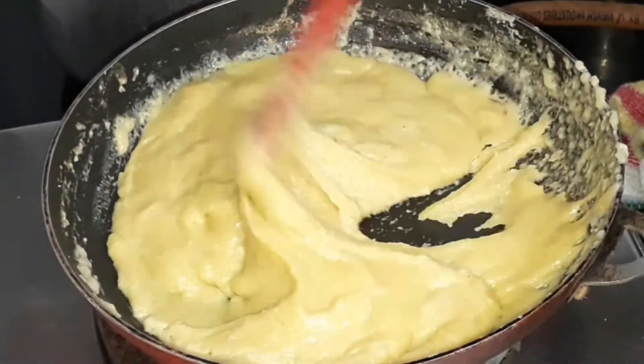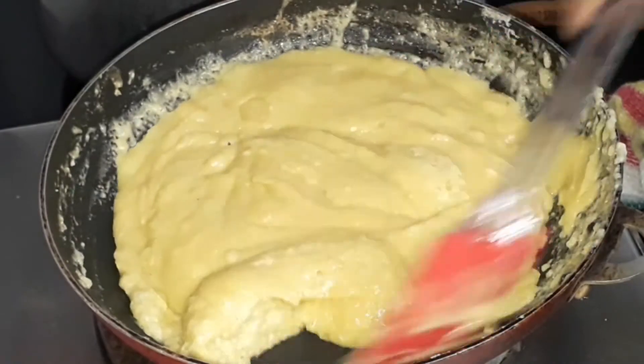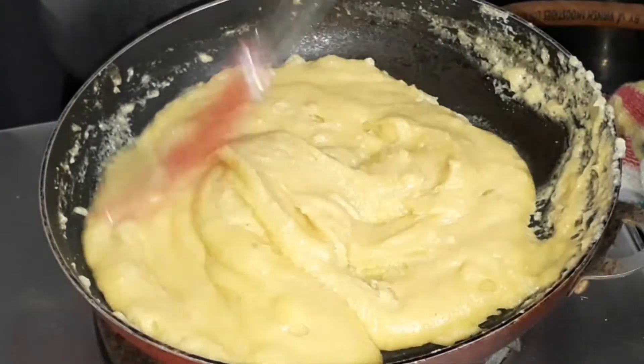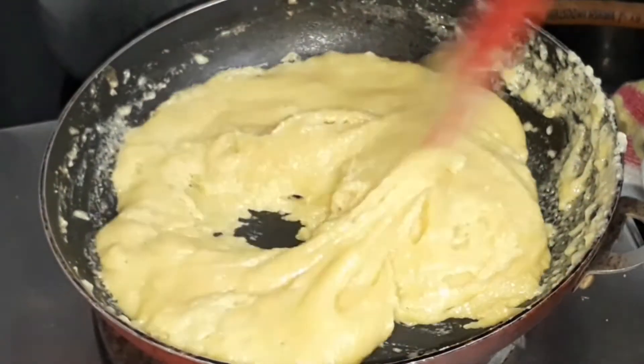Now look at the consistency — it has started to leave from the sides of the pan and it has started to thicken. It is very thick now, and at this consistency we can stop cooking it.